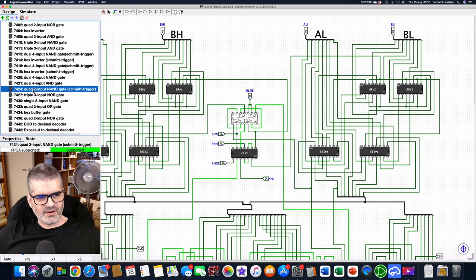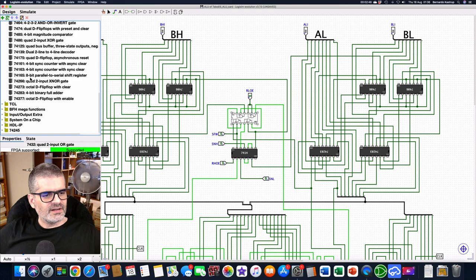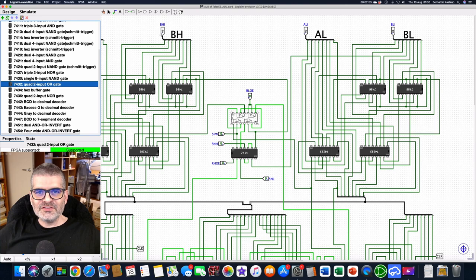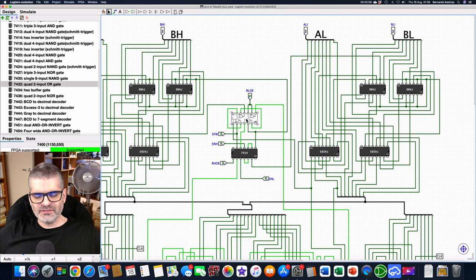In LogiSim you have the 7400 quad two-input NAND gate, but not the 132. There is the 7424, which is the same — a quad two-input NAND gate with Schmitt triggers — but this one is not made anymore; there is only new old stock. One of the criteria of this project is to only use currently manufactured CMOS parts. So I discarded that. Now, the 74132 is not available here in LogiSim, but it doesn't matter — I can keep the 7400 in the schematic because the 74132 has the same logic, pinout, and package. On the PCB, same socket — I just install a 74132 instead of a 7400, and we have Schmitt trigger inputs everywhere.